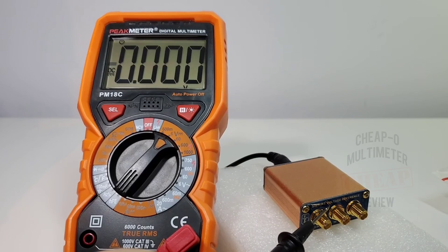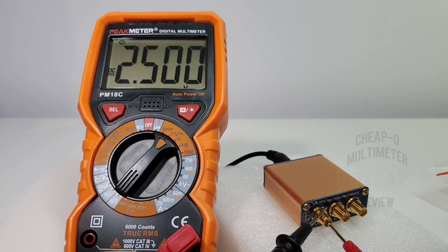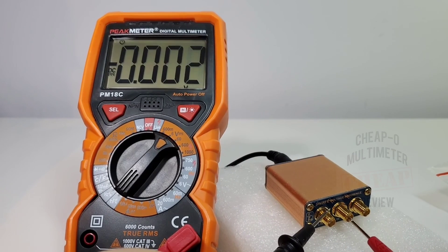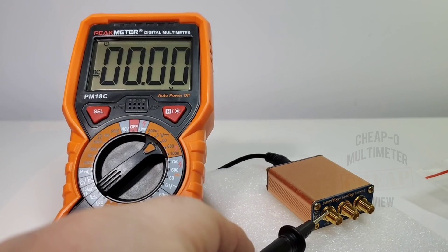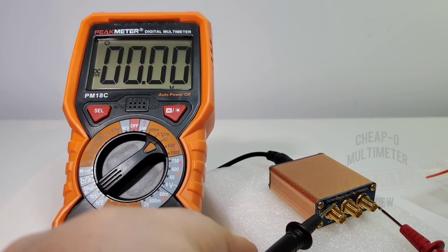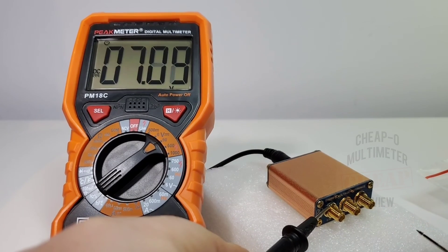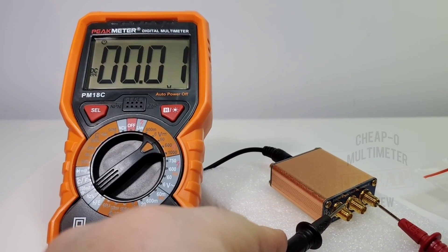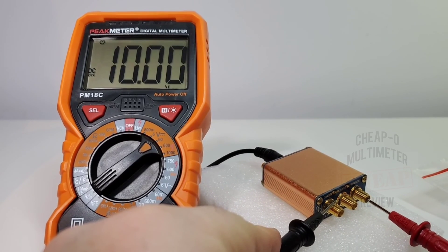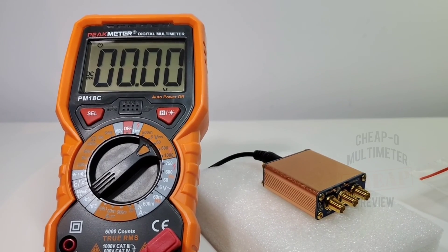Starting with our DC accuracy test. Looking at 2.5 volts — spot on 2.5. Next, 5 volts — nice, 5.001. Next, 7.5 volts — spot on 7.5. Finally 10 volts even — spot on. In the accuracy department, the Peak Meter PM18C is a winner.